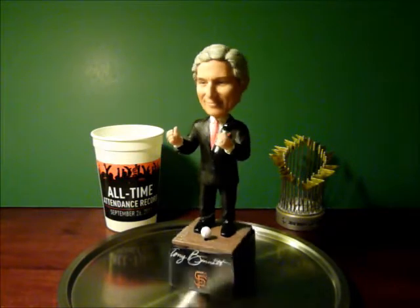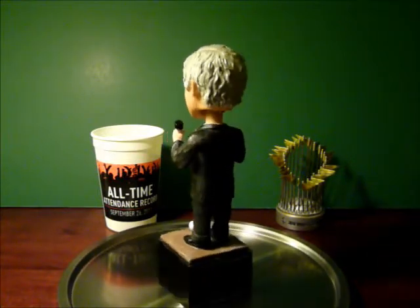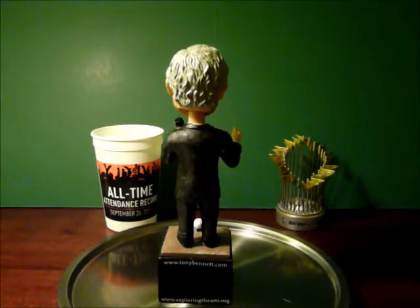Just wrapping it up here with this last review on the Tony Bennett Bobblehead. I'm sure you want him — he's out there, and he's pretty cool looking.